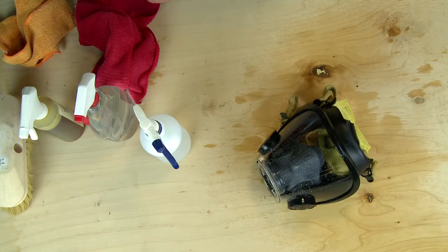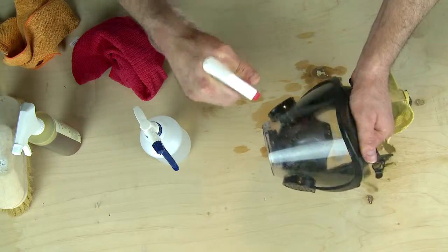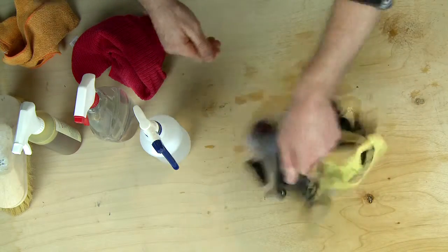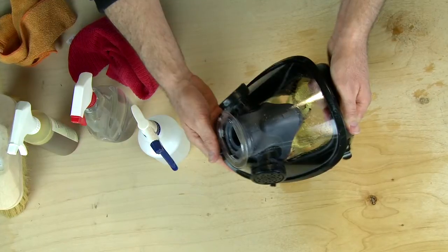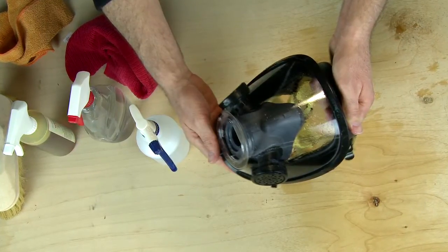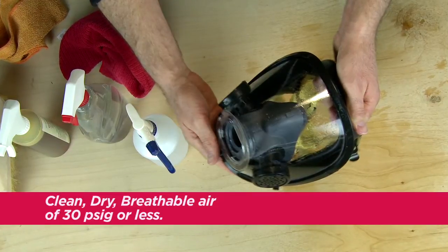Let the mask sit for 10 minutes before rinsing. Rinse thoroughly with clean water using a spray bottle or running water. Shake off excess water. Dry the facepiece with a lint-free cloth or gently blow dry with clean, dry, breathable air of 30 PSIG or less.